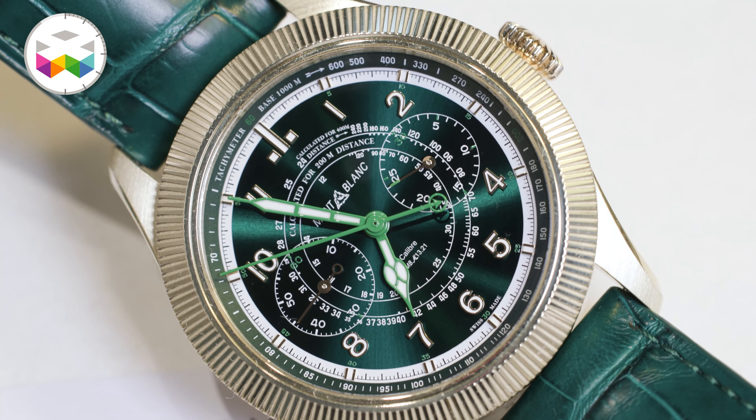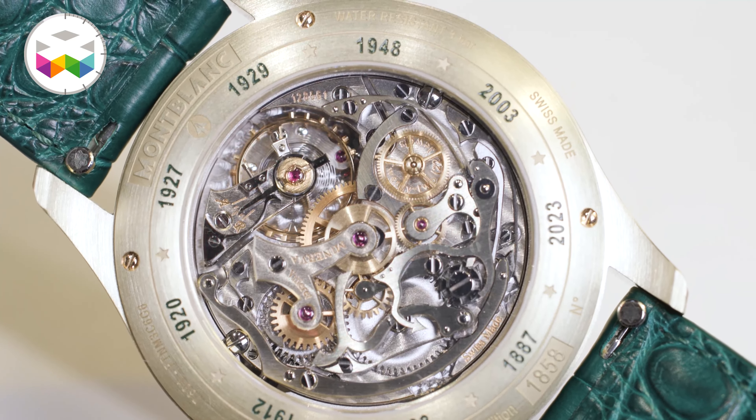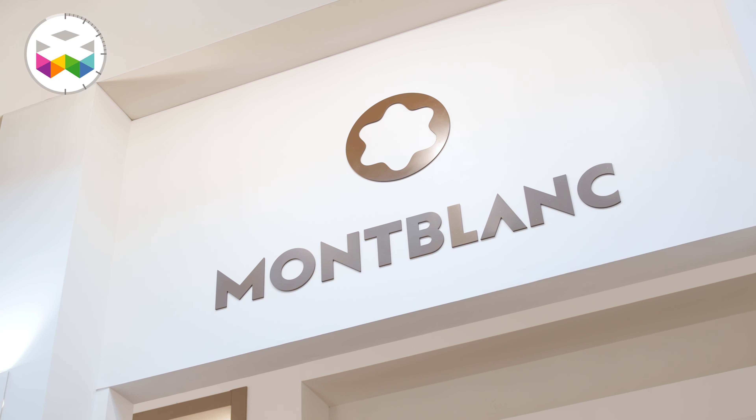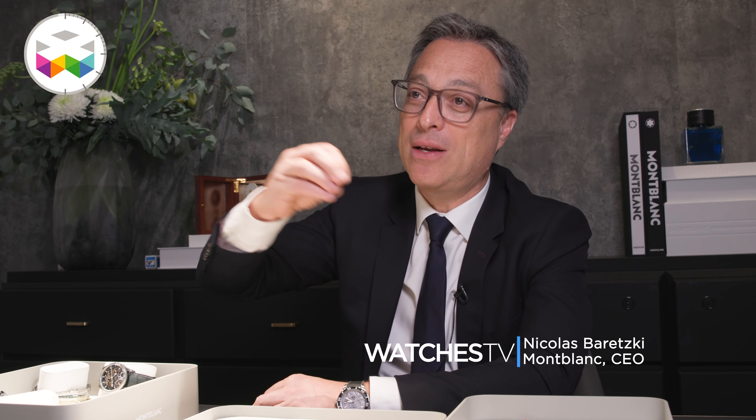Whether I do leather or writing instruments, I'm doing exactly the same in another category. The stories around Mont Blanc — we talk a lot about mountain and exploration, and we talk a lot about travel. These two stories are cross-category; they are brand stories. When we launched the GMT last year, it was about travel. With the 1858 collection, it's about the mountain. You have the same kind of stories for other categories, so there is a consistency and a kind of umbrella when it comes to the Mont Blanc stories.